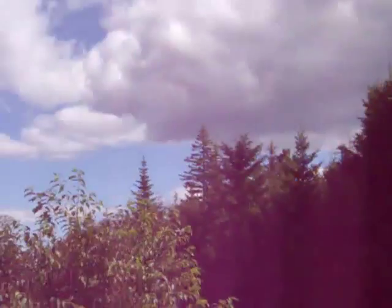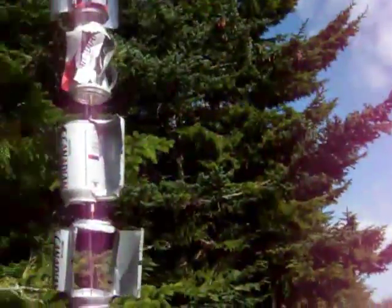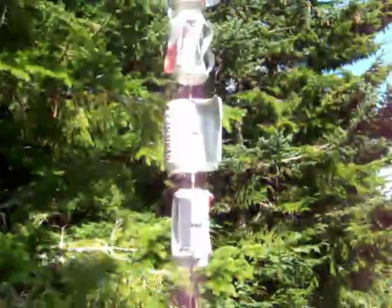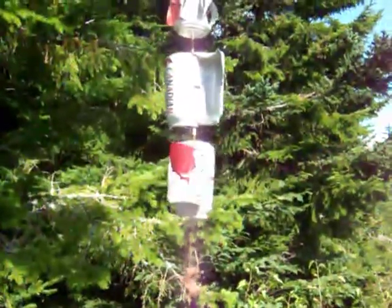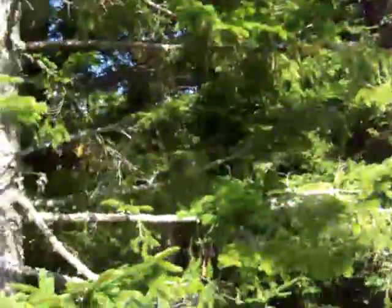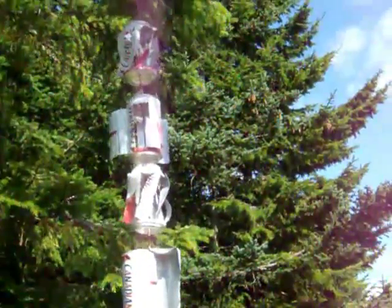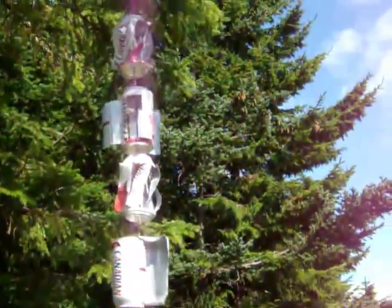Now the problem I have right now is there's no wind — just a little bit up in there from the leaves of the big trees, but not a lot of wind. So unfortunately these aren't spinning. Oh, a little spin there, moving a little bit. But anyways, these are just to see how this would work.